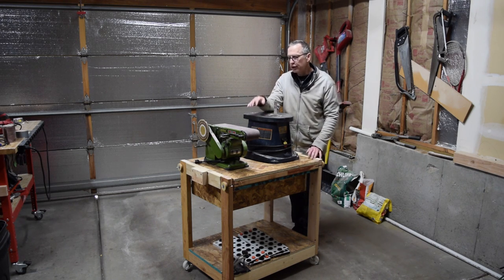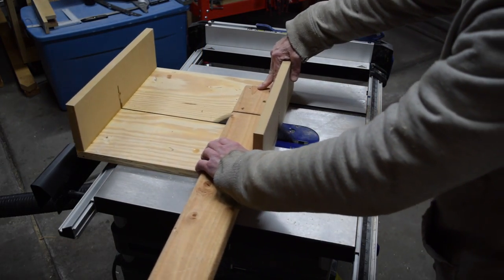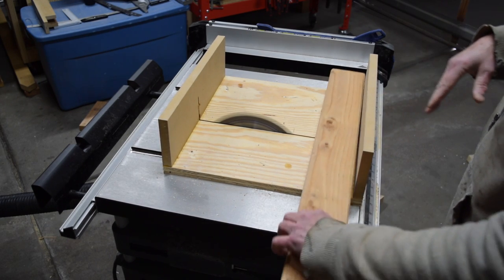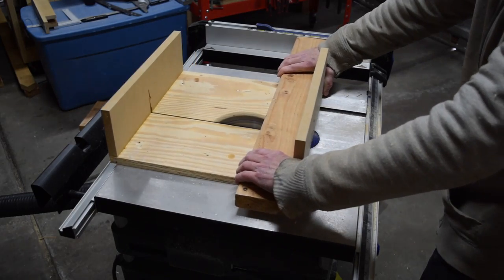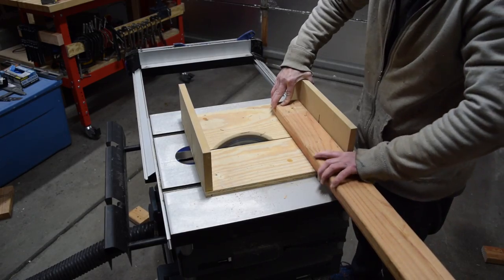So without further ado let's jump in and build this thing. First I had to cut all the two by fours for the support and top frames. The actual size of the stand will be determined by the dimensions of the tools that will be placed on top of the table, so it's a good idea to measure those before you commit to a specific size.